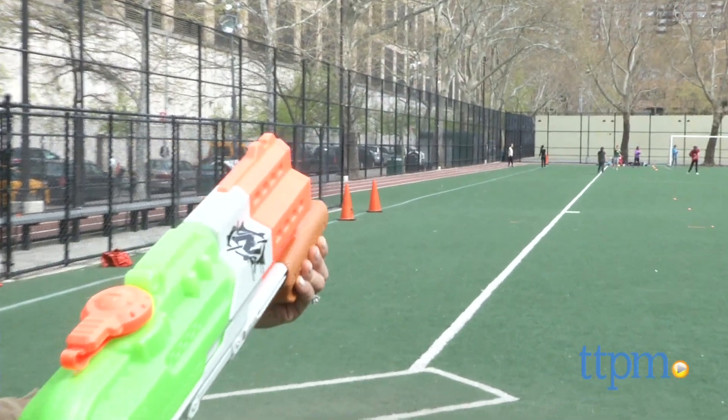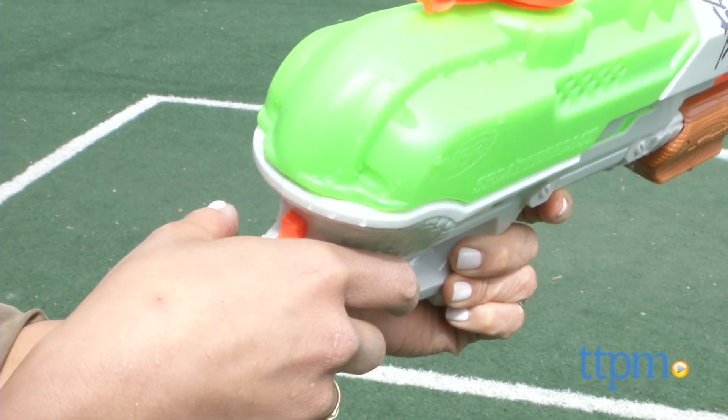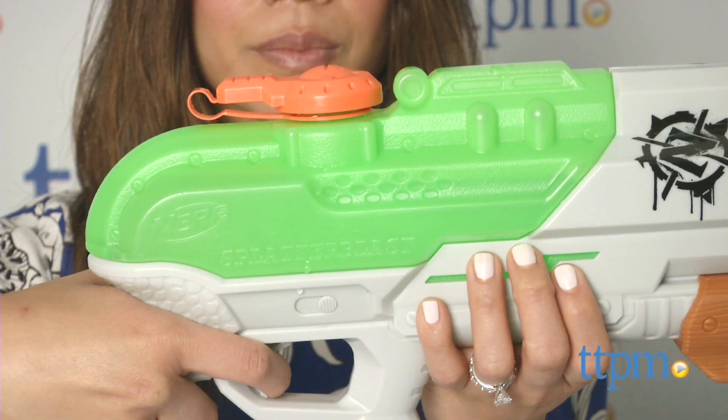This one sprays water out of 4 barrels and it lights up when you shoot. The light is activated by the orange button near your thumb, which you press naturally when you hold the gun.